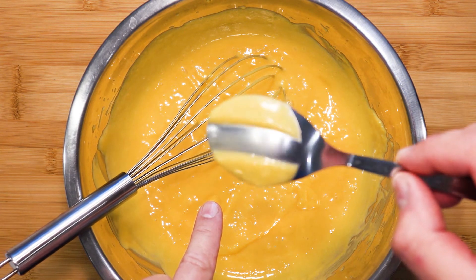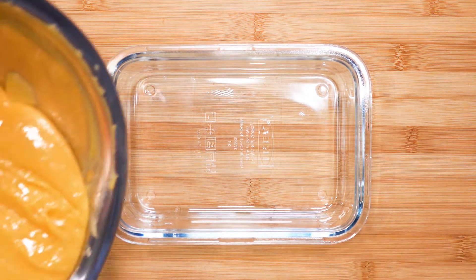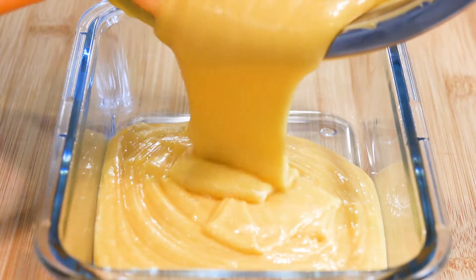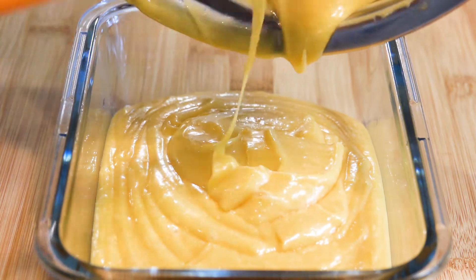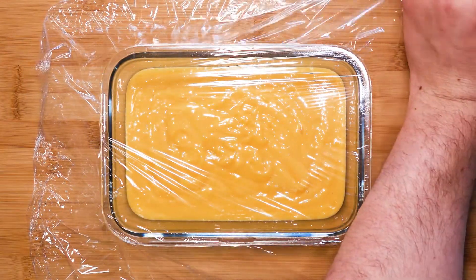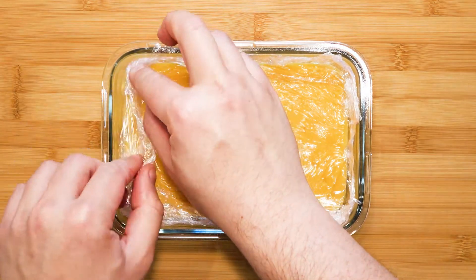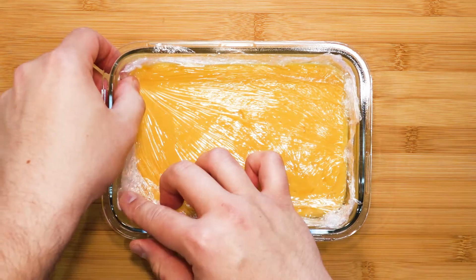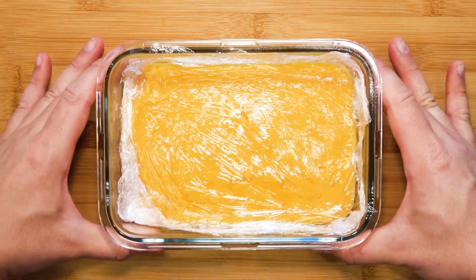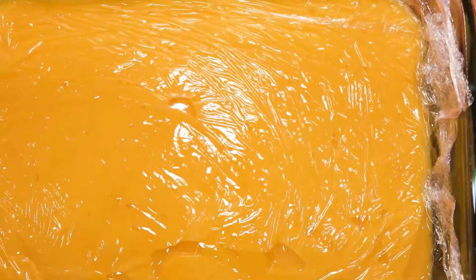Next, pour it into a container. Wrap it with cling film touching the surface — this prevents the skin from forming in the fridge. Leave it in the fridge overnight. While waiting for it to set, do check out my other curd recipes on my channel.